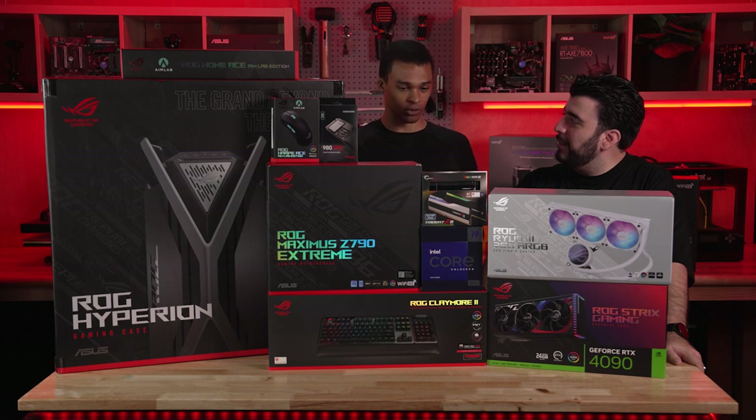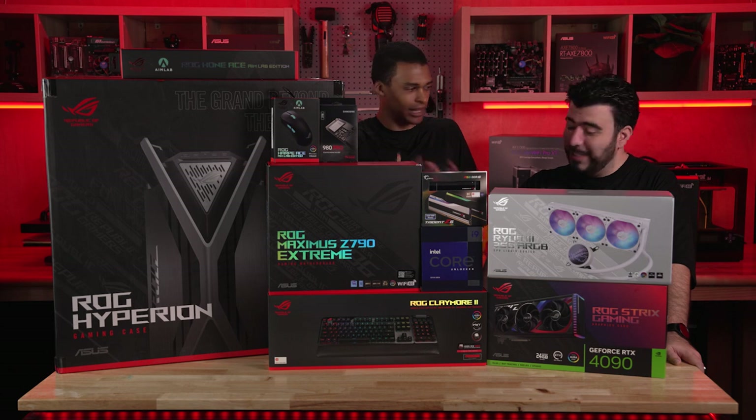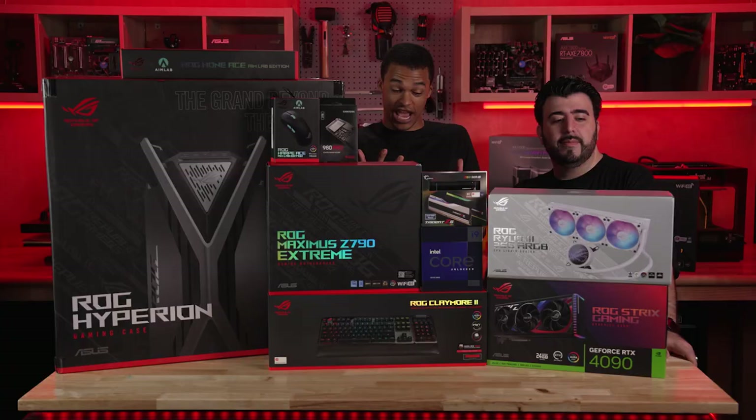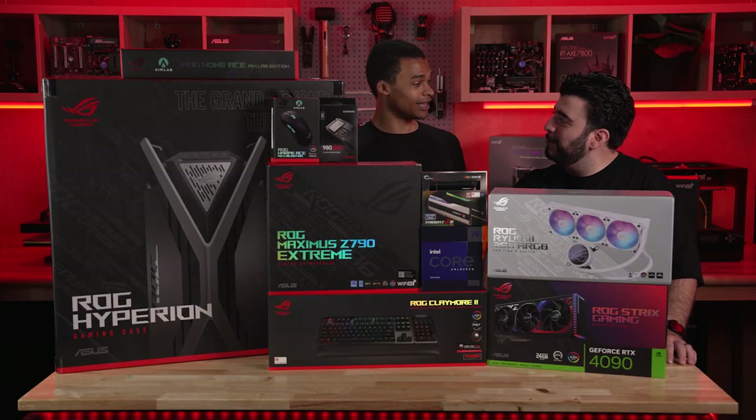I'm seeing upgrades across the board. We have DDR5 RAM, a 4090. The 4090 alone — the smoothness, the way the games are going to play, the graphics will look insane. Being able to do both streaming and gaming at the same time on one computer is more feasible now. More feasible, and I have more desk space instead of it being taken up by two computers.